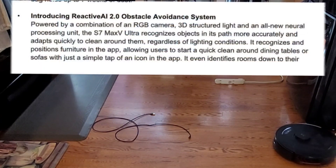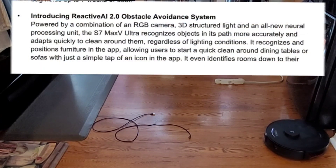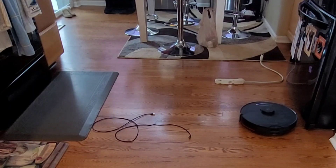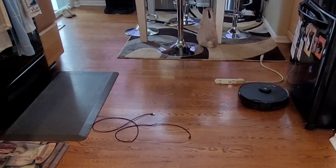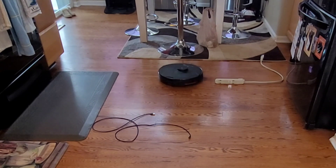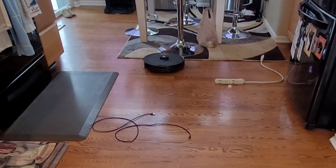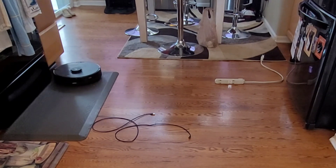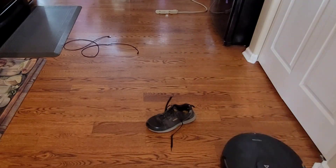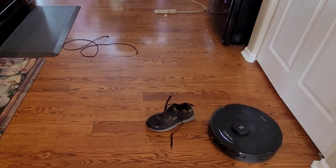So basically, instead of having two RGB cameras — which was found on the S6 Max V — it relies on one, plus it has a 3D structured light camera as well. What this allows is that as the robot vacuum is going throughout your floor plan, it will see an object and has to determine if that's poo, a bathroom scale, or a power strip. Once it determines that, it will decide how close it can successfully get without causing any issues.